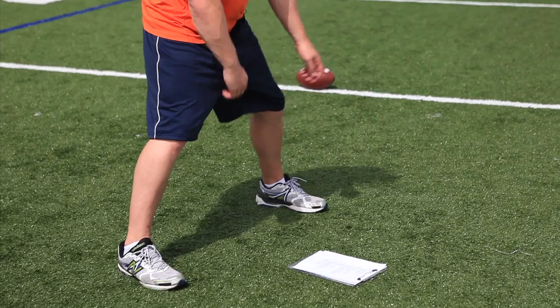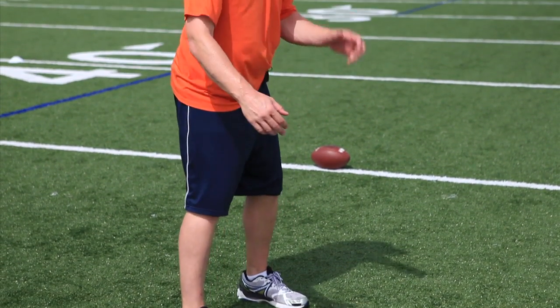First things first, feet shoulder width apart — not too wide, not too narrow — shoulder width apart, somewhere where it feels comfortable.